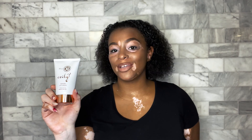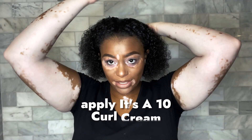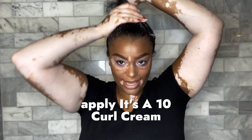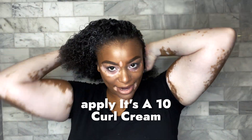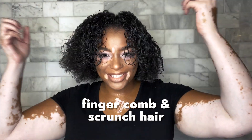So the first product that we're going to use is this It's a 10 Miracle Curl Cream. I'm going to apply it evenly throughout my entire head and finger comb through my hair all the way. Then give it a little scrunch.